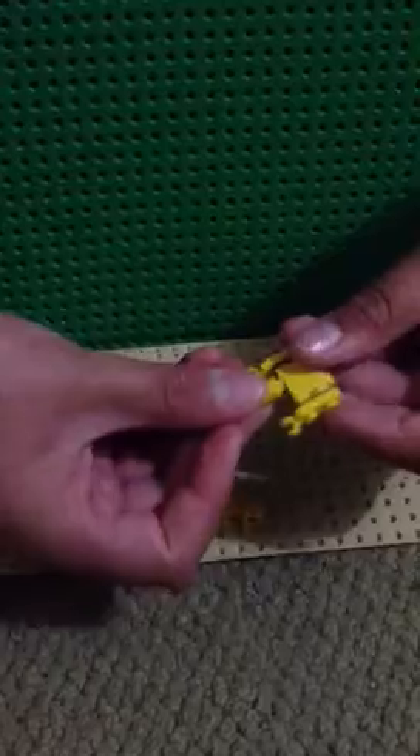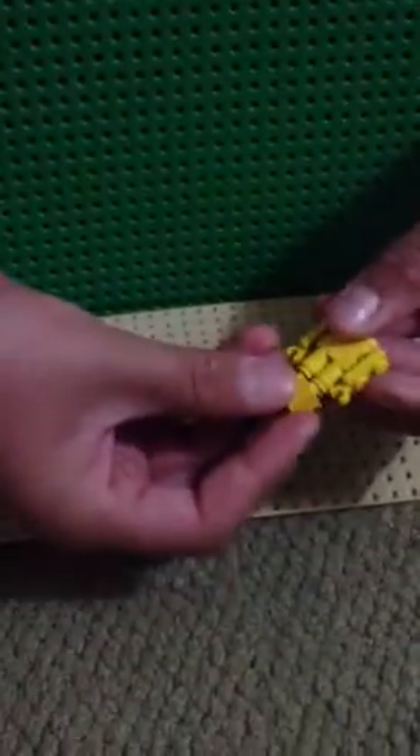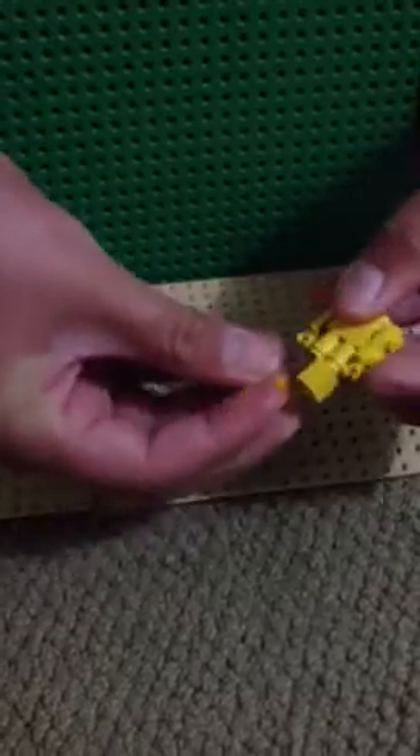Then take two 1x2 pieces with the claw at the end and put them on the side — those are your arms. For the feet, take two yellow cylinders and put them on, then take two 1x1s and put those on. Connect the head and there's your little Jake.